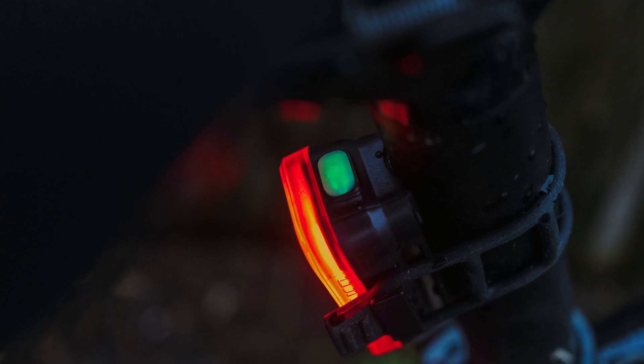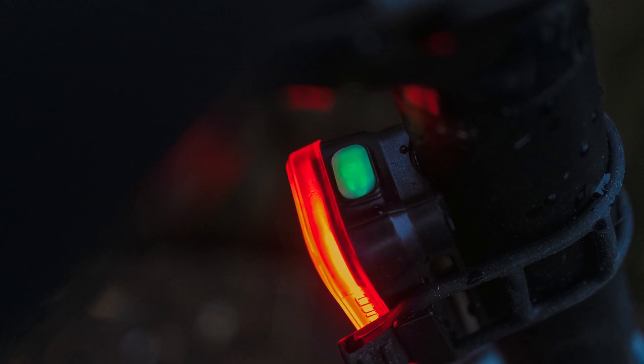Each one of these lights has a backlit power button. When it's green, it means you have enough charge and it's ready to go, and that light will change colors to indicate when it might be time to charge it up. For most people, they should last a couple of weeks at a time, especially if they're only riding a few miles or less in low light or in the dark — which is, for the most part, a lot of people's commute.